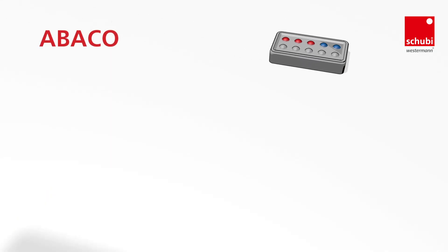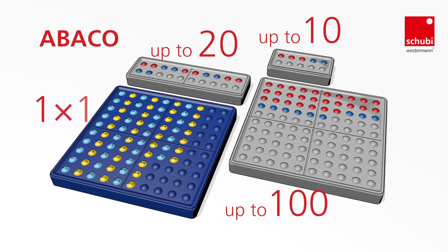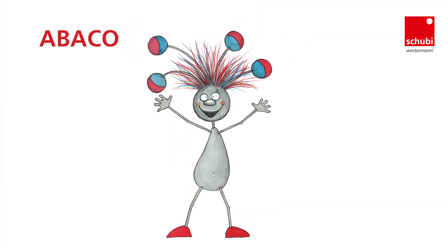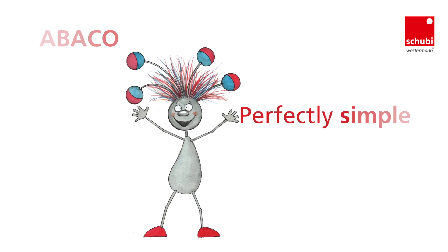Abaco is available for number ranges up to 10, 20, and 100, and for multiplication. It's complemented by workbooks, photocopiable worksheets, and games. Abaco is perfect for the first steps in counting and arithmetic. Perfectly simple, simply perfect.